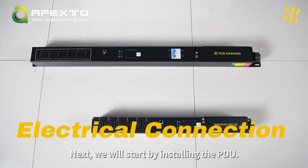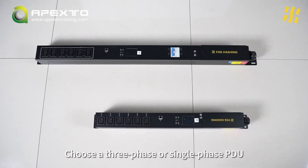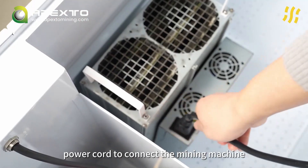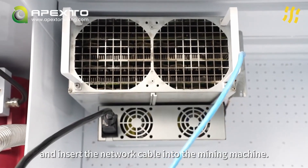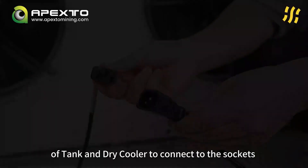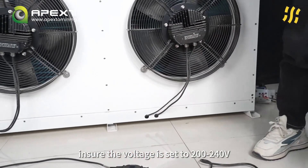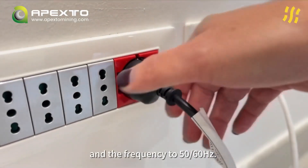Next, we will start by installing the PDU. Choose a three-phase or single-phase PDU based on your input voltage. Then use your provided power cord to connect the mining machine to the PDU and insert the network cable into the mining machine. Next, use the C13 plugs of the tank and dry cooler to connect to the sockets respectively. Ensure the voltage is set to 200–240 volts and the frequency to 50/60 Hz.